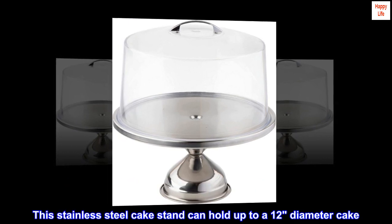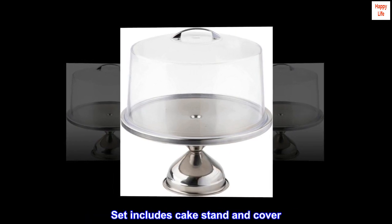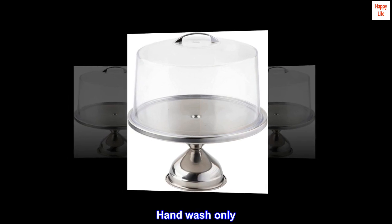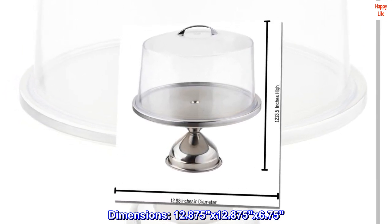This stainless steel cake stand can hold up to a 12-inch diameter cake. Set includes cake stand and cover. Hand wash only. Dimensions: 12.875 by 12.875 by 6.75.